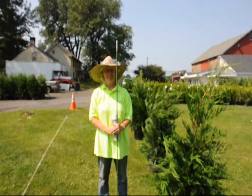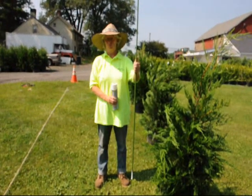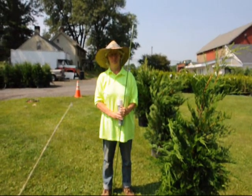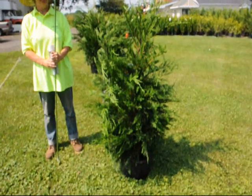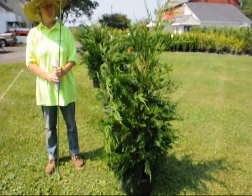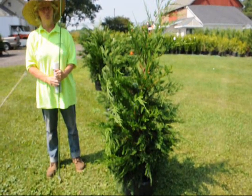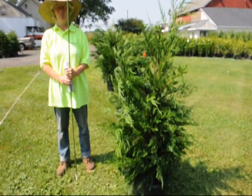We are here at Highland Hole Farm and this is my wife Marge. This is a six foot stake. This is what we are going to use to create a property line of Leyland cypresses. These are our four to five foot Leyland cypresses and what we are going to do is show you how to make a hedge row with these Leyland cypresses and space them properly to get a good wind break.